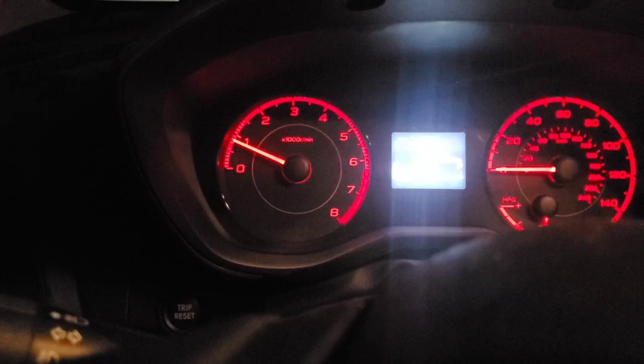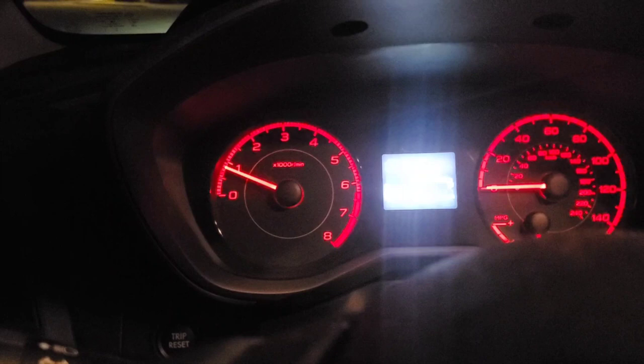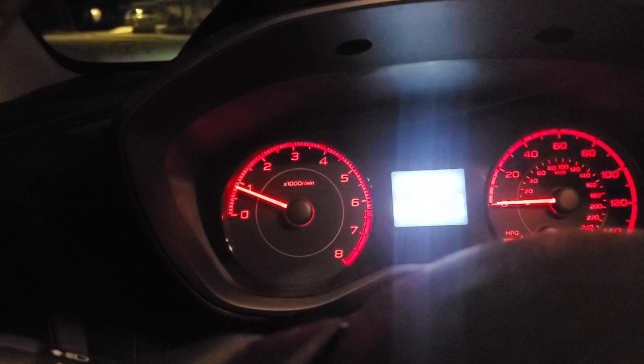All cars have a speedometer and RPMs. You probably haven't paid much attention to the RPMs if you drive automatic, because your car changes gears automatically. But for manual, it's important. When you're in first gear, you want to keep it between about 1,500 and 3,000 RPM. Once you're accelerating and hit 3,000, you want to change up to the next gear. And once you drop back down to around 1,500, you want to downshift so you don't stall it.